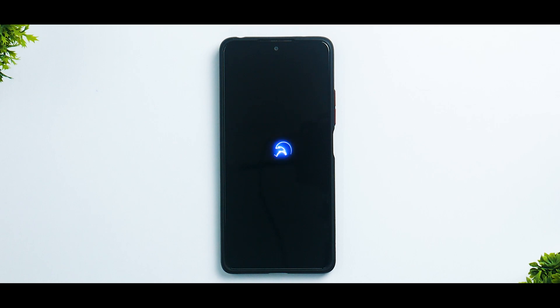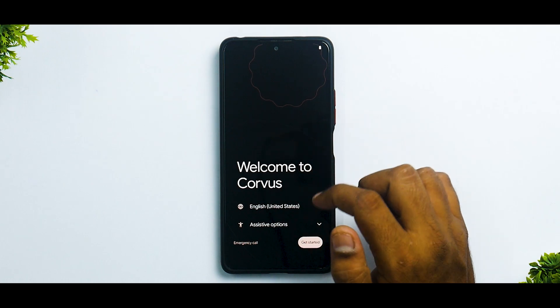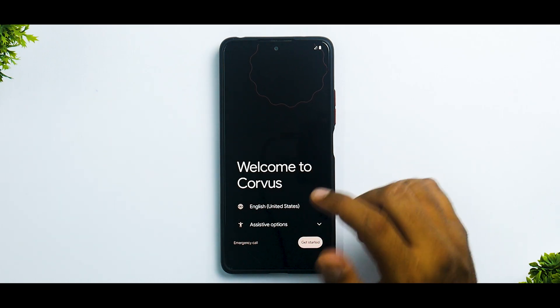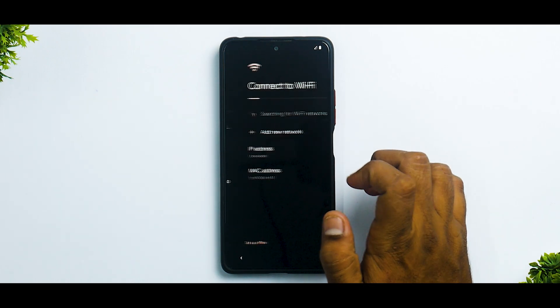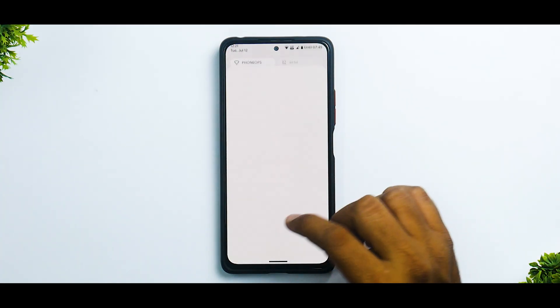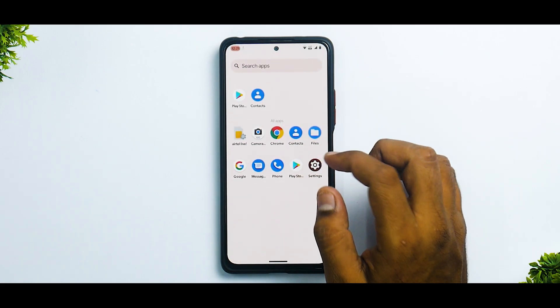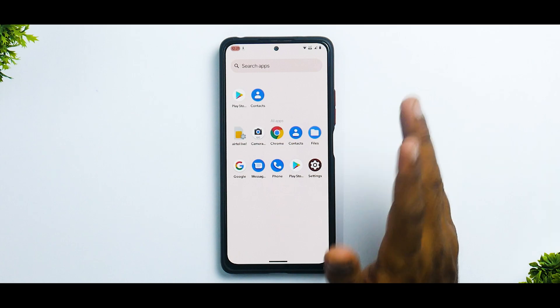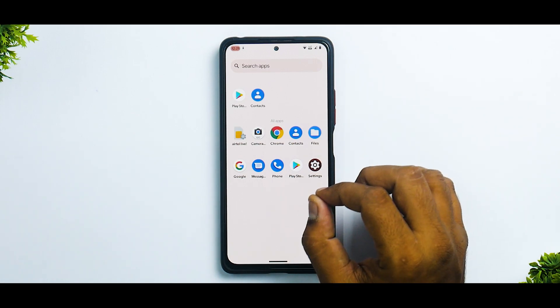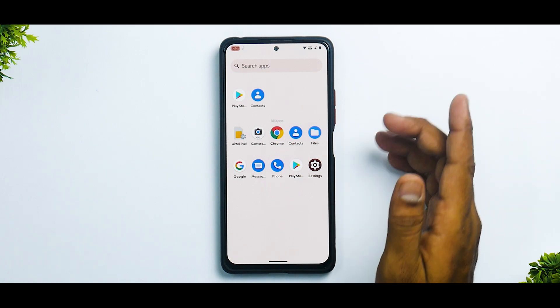We will skip the setup part and we will see how the ROM feels. So just like that, we've booted into the setup menu. We're going to skip through the setup part and I'll show you around the ROM. Just like that, we are on the home screen and as you can see, minimal bloatware everywhere — that is what I love about custom ROMs. Look at the amount of apps that are there — you just have Play Store and the absolutely essential files and apps that you need.